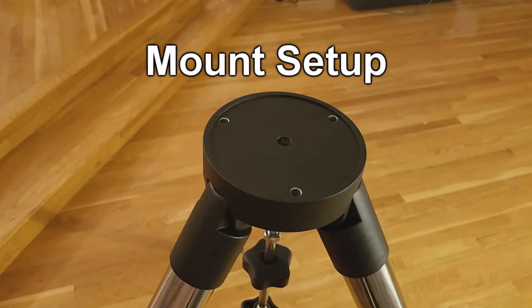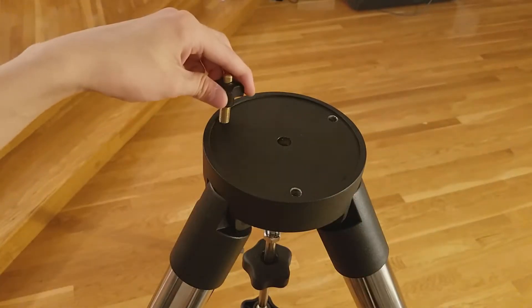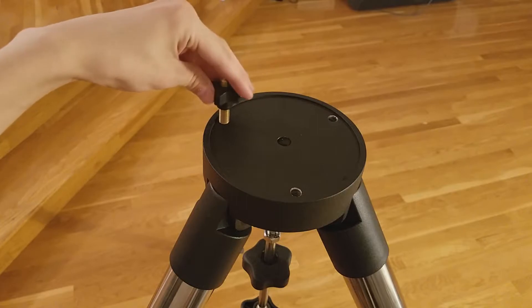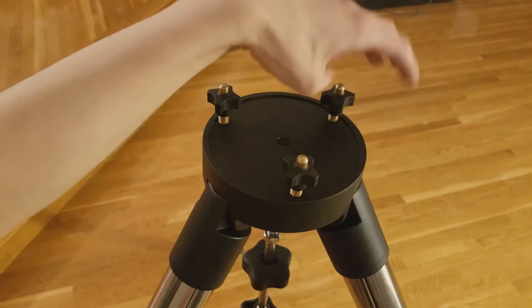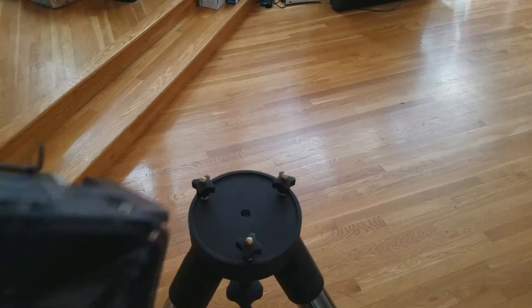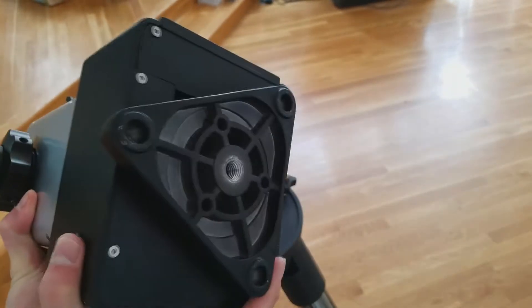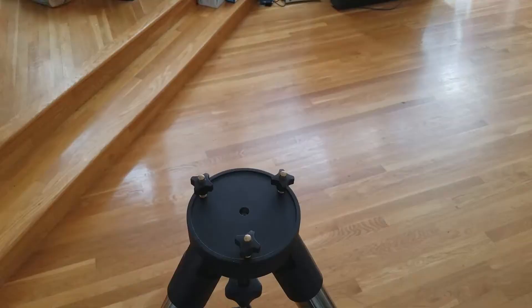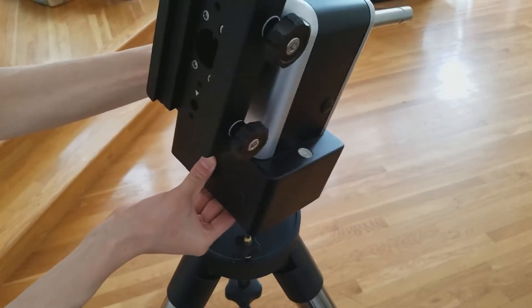Next, we will set up the mount on the tripod. The tripod used for the AZ-Mount Pro includes three leveling screws. Attach the screws to the mount as shown here. However, it is better to avoid screwing them all the way in. Then, we will place the mount on the tripod. As you can see here, the mount is designed to be placed on top of the leveling screws.